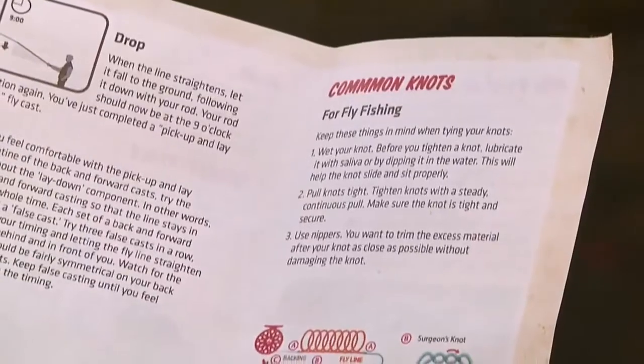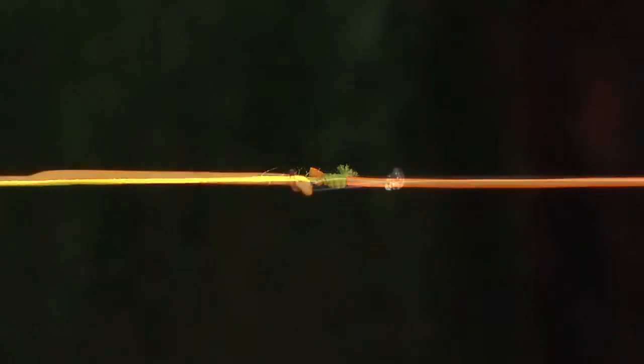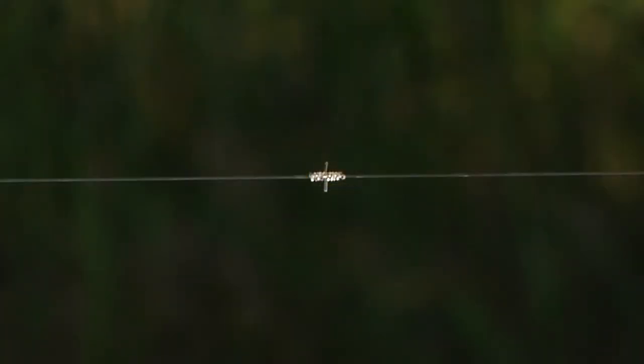Something else you might find useful in this insert is how to tie some common knots. This booklet shows you the basic knots you will need to tie your backing to your fly line, fly line to leader, leader to tippet, and tippet to fly.